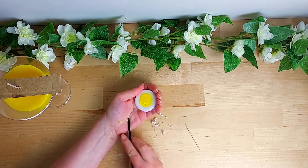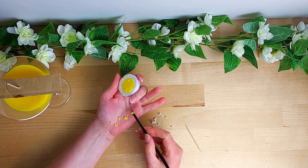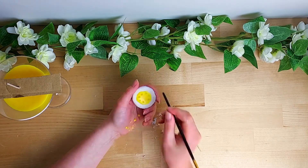Now I'm using the back of a paintbrush to press down into the center yellow area to create little holes — these are going to be the seeds.